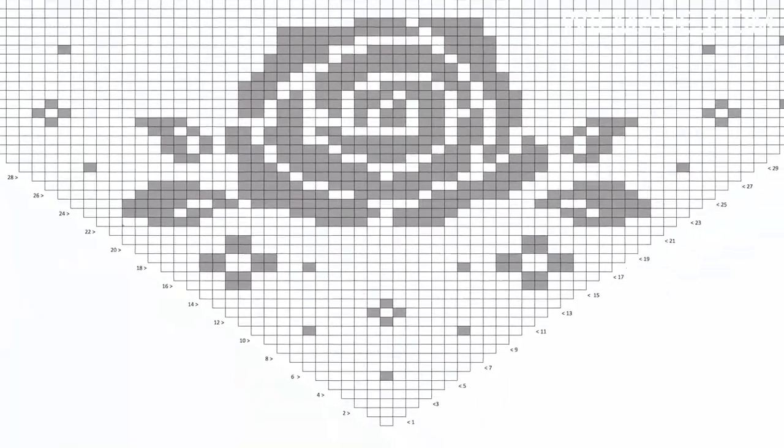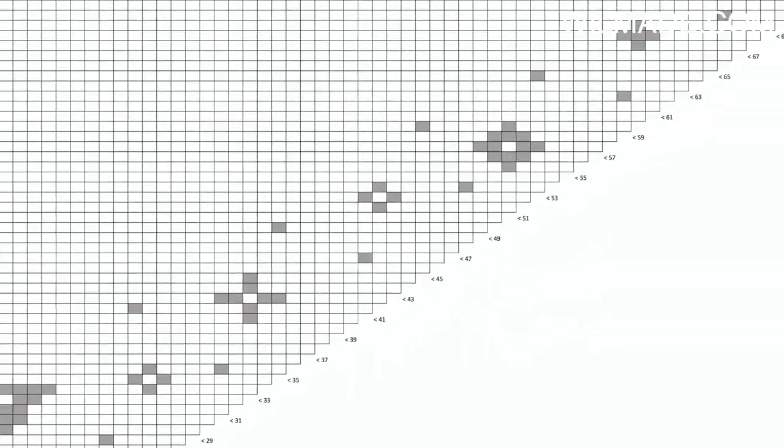Here you can find the graph that you will need to follow. You can also find the graph on my website — the link can be found in the description below. Each box represents 2 stitches. White means we work a double crochet stitch in the next stitch, chain 1, and skip the next stitch. Black means we work 2 double crochet stitches.